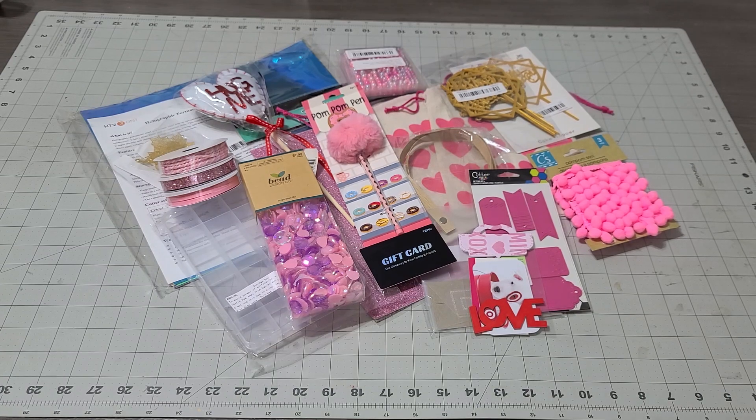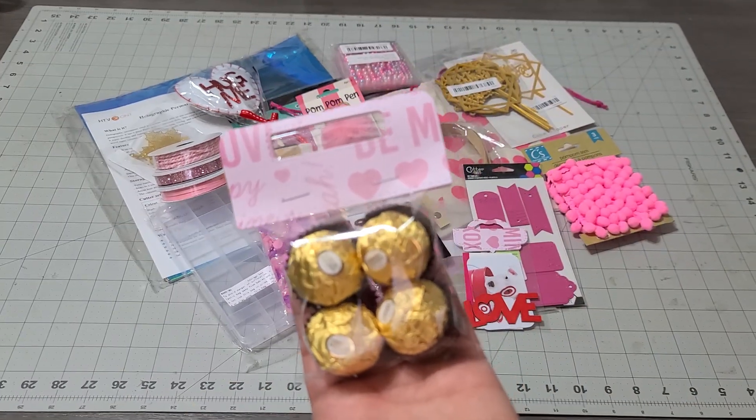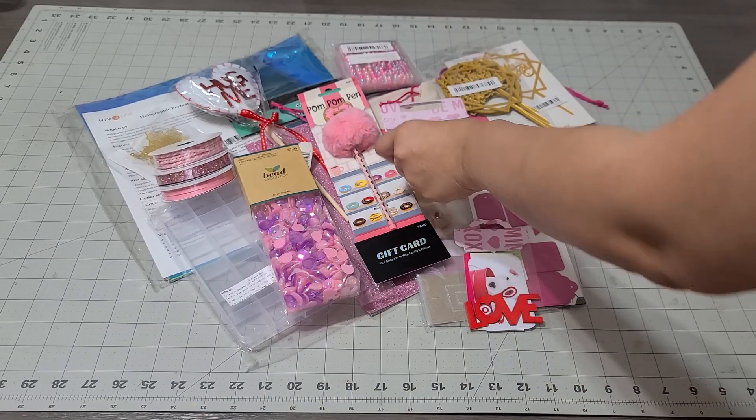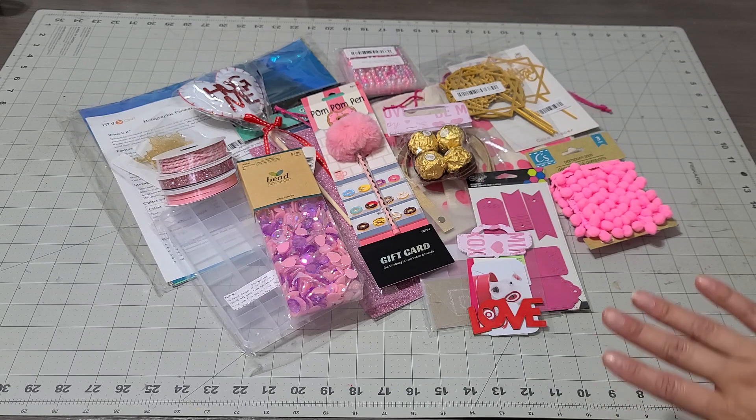I'm going to add this one — it's a cute little chocolate goodie bag. This is adorable. We're adding this one, and there you go you guys — what a great giveaway! I'm going to ship it out before Valentine's Day so you guys have your card ready to go shopping and have all your little goodies.